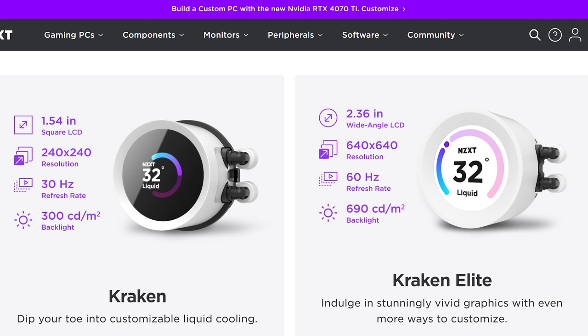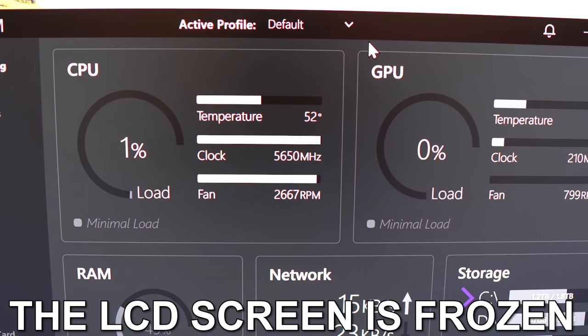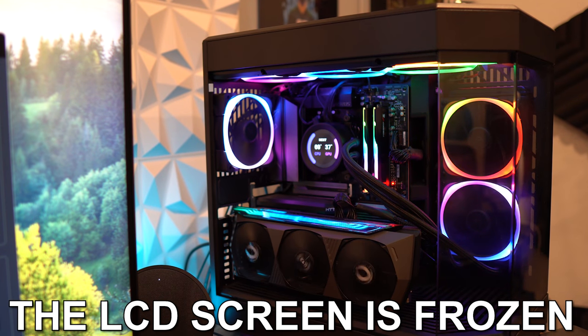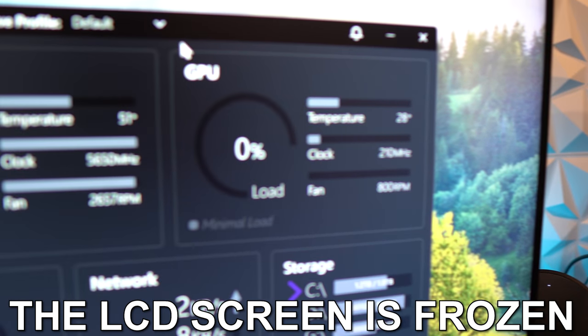My original plan was to compare this to my Kraken Z53 AIO, but that one ended up going bust. It completely broke down on me, so all the tests I was going to run I can't do anymore. I will be doing a sound test and a little bit on the pump noise, because it was very disruptive for any videos I wanted to record. With that being said, I am restructuring this video a little bit.